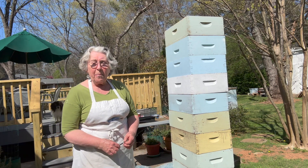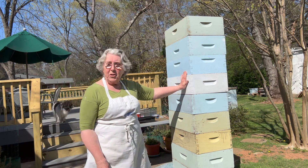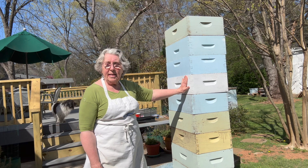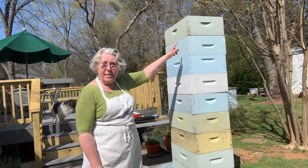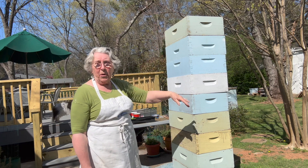This is going to be the easiest beekeeping tip ever. If you want to paint hive boxes, the fastest and most efficient way to do it is to stack them like this. This is a stack of 10 boxes — it's as high as I can reach. I'm 5 feet tall, so if you're 6 feet, you can probably put a couple more on there.